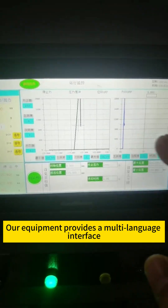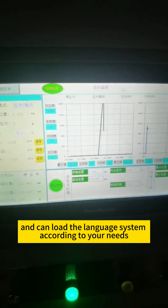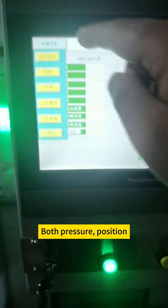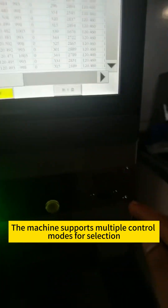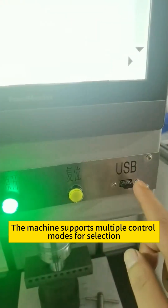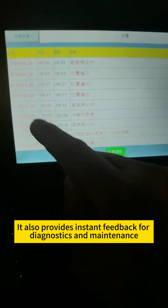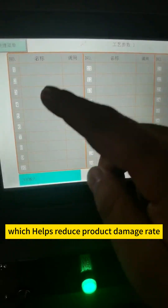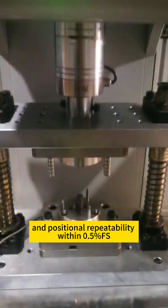Our equipment provides a multi-language interface and can load the language system according to your needs, and provides real-time output of pressure curves with dual-curve control. Both pressure, position, and torque can be controlled and assessed in real-time. The machine supports multiple control modes for selection, with customizable parameter settings and variable speeds. It also provides instant feedback for diagnostics and maintenance, which helps reduce product damage rate. It can be programmed to ensure accuracy and positional repeatability within 0.5% FS.